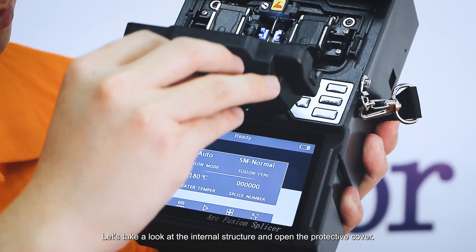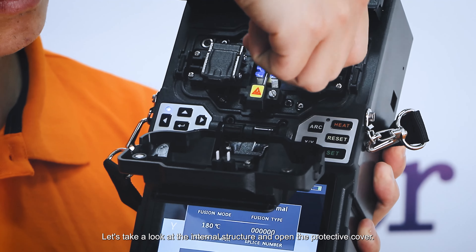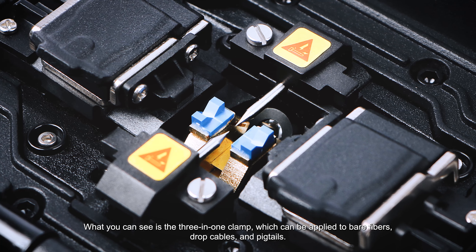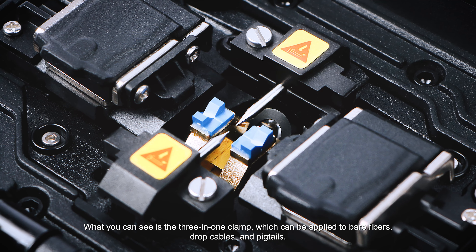Let's take a look at the internal structure and open the protective cover. What you can see is the three-in-one clamp, which can be applied to bare fibers, drop cables, and pigtails.